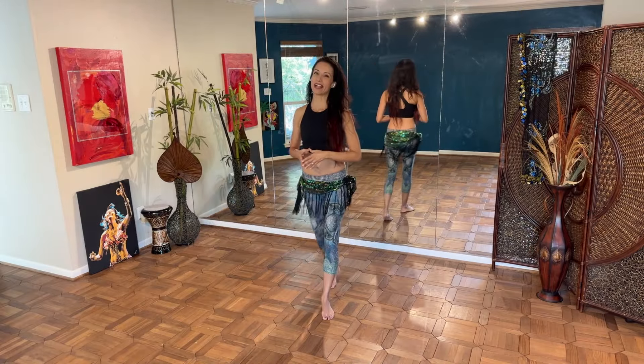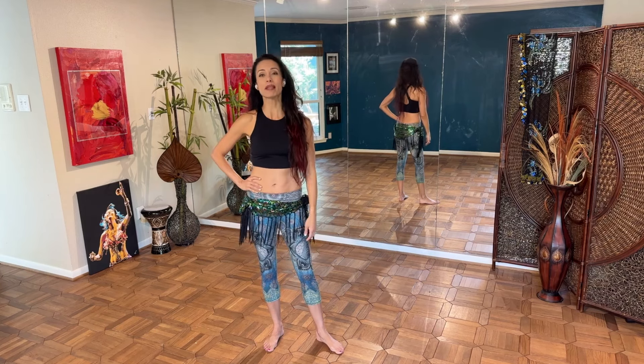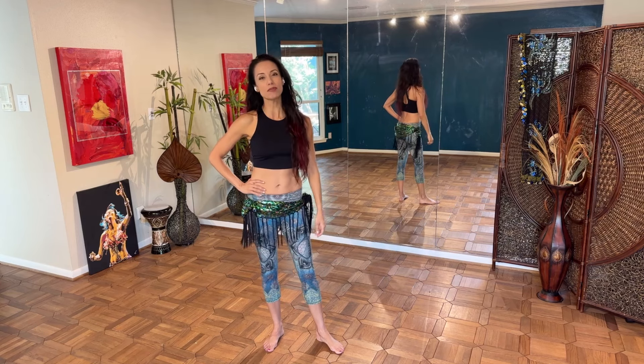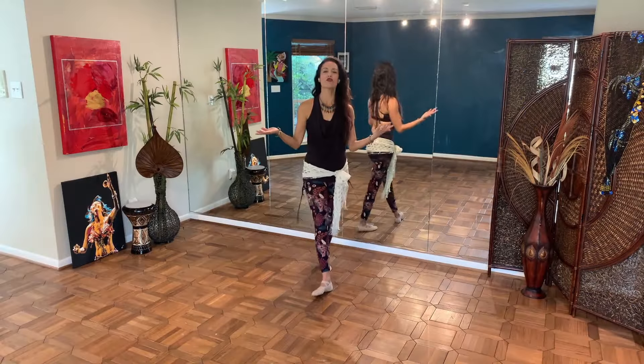Hey there fabulous dancer and welcome back to my channel — or if this is the first time you've joined me, thank you so much for being here. I cannot wait to share the dance floor with you today. If you enjoy these kinds of free belly dance and finger symbol tutorials, be sure to press like and subscribe to my channel so I can send you brand new belly dance content every single week.